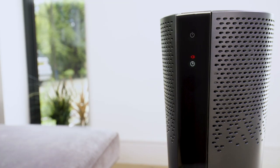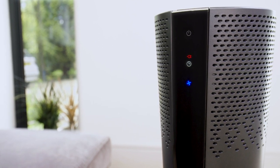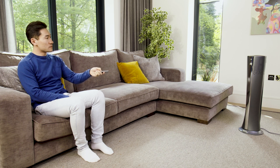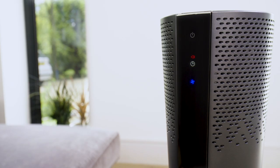When the program time has been reached, the appliance turns on with the same settings it had during the previous operation. Once the function has been set, if you want to go back to operation without the timer, press the timer button twice. The timer symbol disappears from the display.